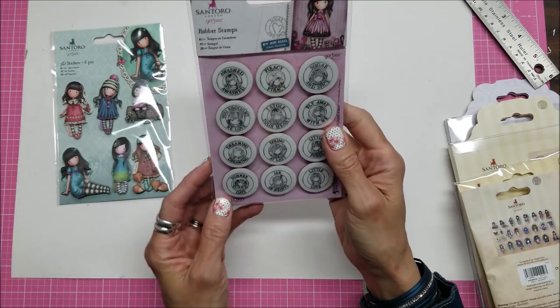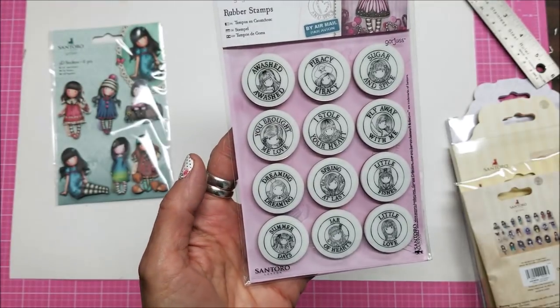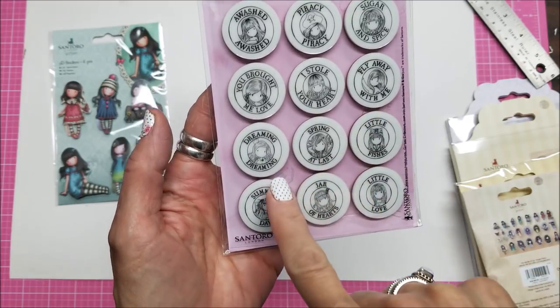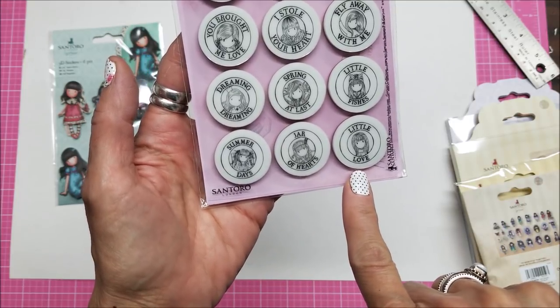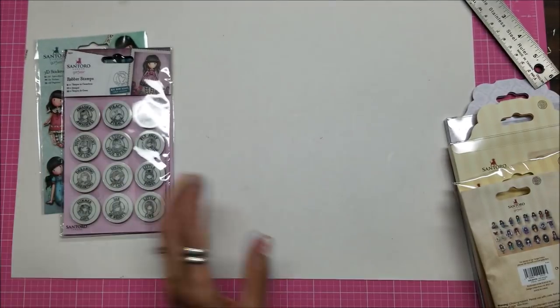And look at these — they are rubber stamps. A Washed Piracy, Sugar and Spice, You Brought Me Love, I Stole Your Heart, Fly Away With Me, Dreaming, Spring at Last, Little Fishes, Summer Days, Jar of Hearts, and Little Love. They are really adorable.